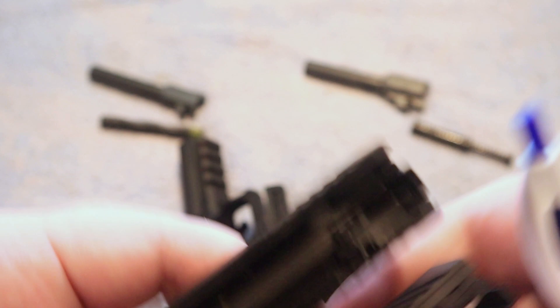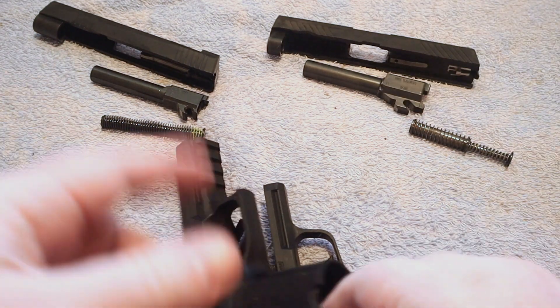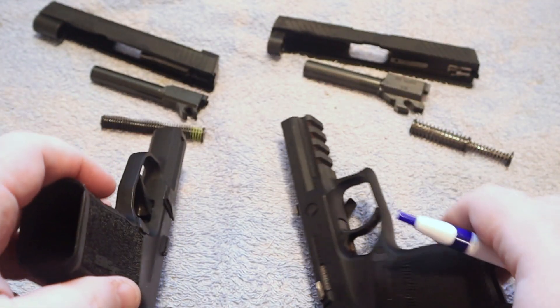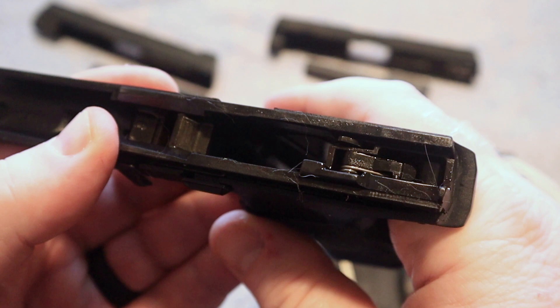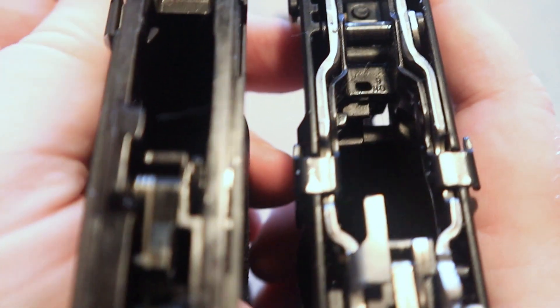That sponginess that you feel in the trigger on these guns when you begin to press them — that is the firing pin block being disengaged from the gun. It's very similar on a Glock — a little bit different design but it works virtually the same. These two guns, the main difference of course is size; there are a few other differences, but as far as function they are very similar.